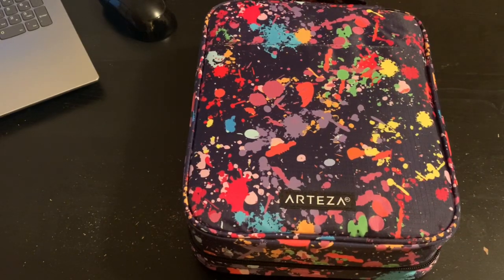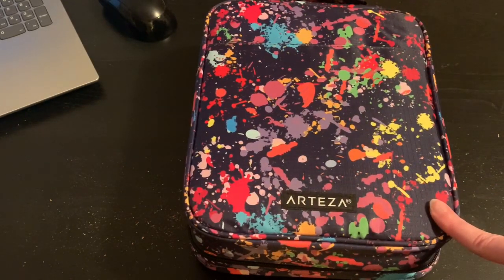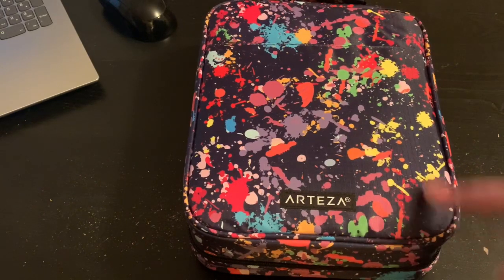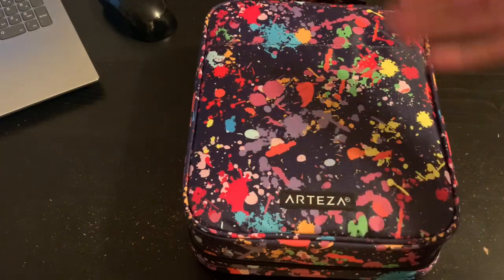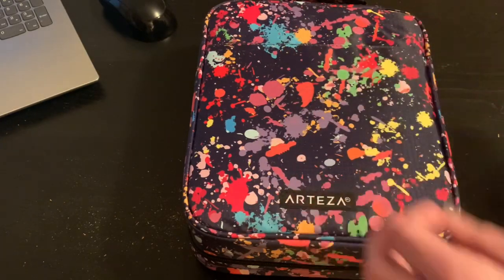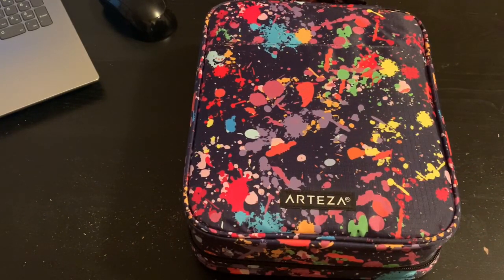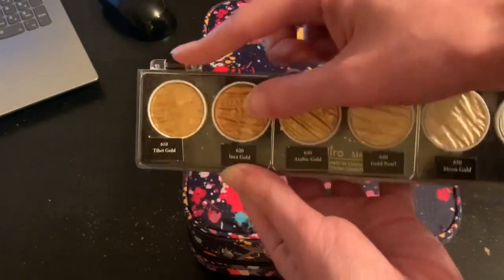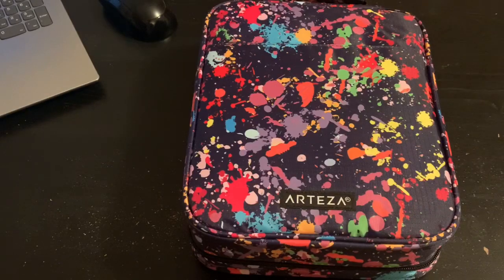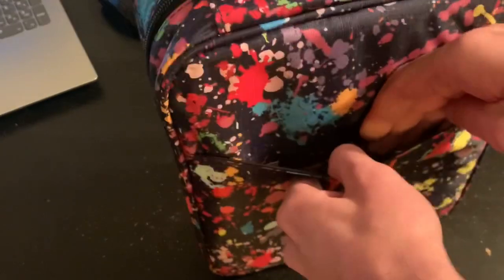This versatile case holds more than just pencils. It's perfect for storing and organizing your pens, markers, and even makeup — so you can actually use it as a makeup brush bag as well. As well as many small palettes. If the palette is smaller than this and you didn't have these hinges, it would fit in there.